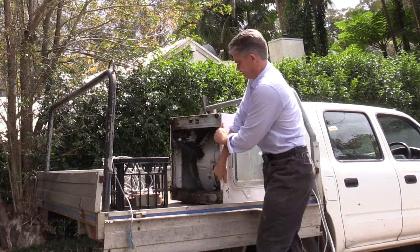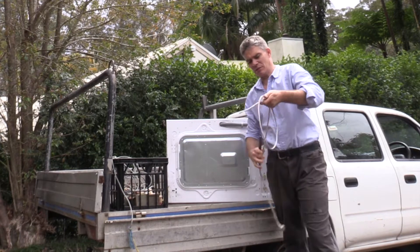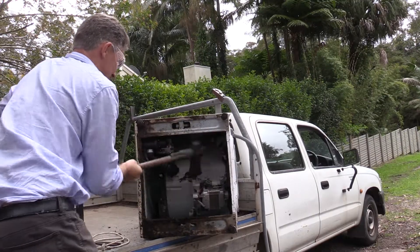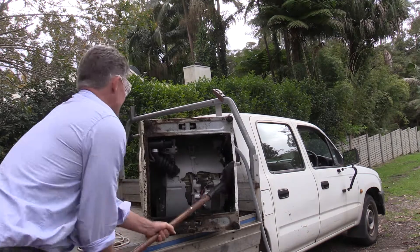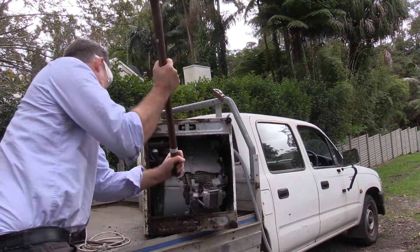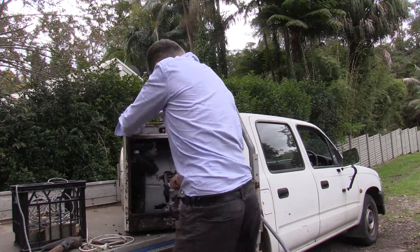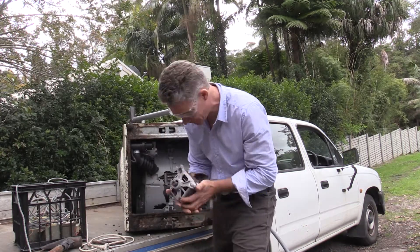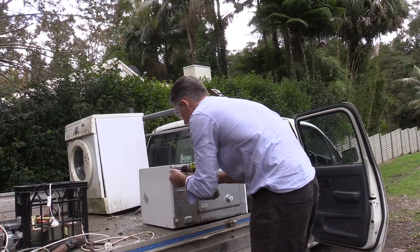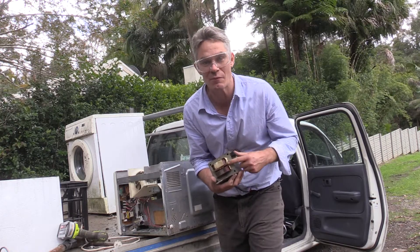Front loading washing machine. To value add, what you want to do is you want to cut off any leads. Something like that is worth $2 a kilo and I want to get that motor out. There's the transformer. Transformers are worth $3 because they've got a lot of copper inside and copper's far more valuable than iron.